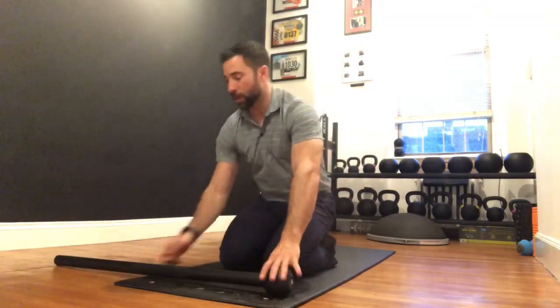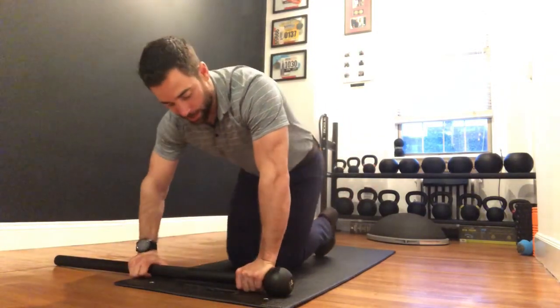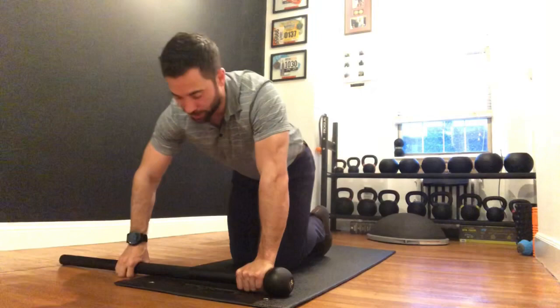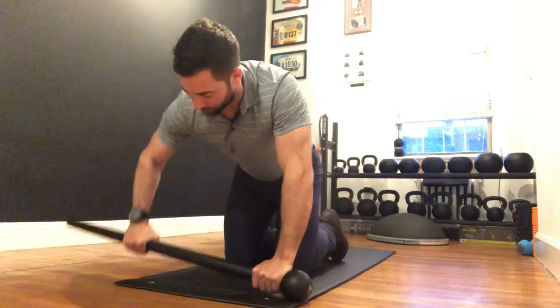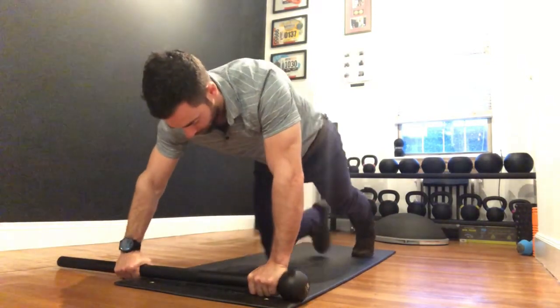What we're going to do is add a little bit of transverse plane — that's twisting — by using a mace. On one side is the mace head, the other side is the handle. We're going to grab just above the mace head and then grab the handle. Watch out: if you just kind of slam yourself back down, it's a great way to hurt your knuckles.